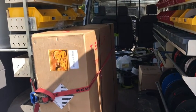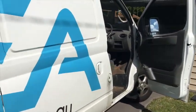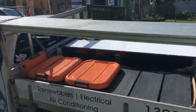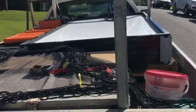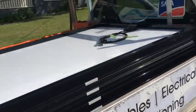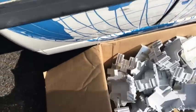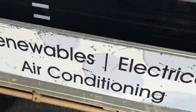One of the important parts of the solar system is in fact the transport — how we get it to site. As you can see here, we have a van which has all of the electrical components, but we also have a ute. We typically use a ute to transport the panels, and as you can see here, we use a special plastic spacing system. You can see the box full of the spacers.